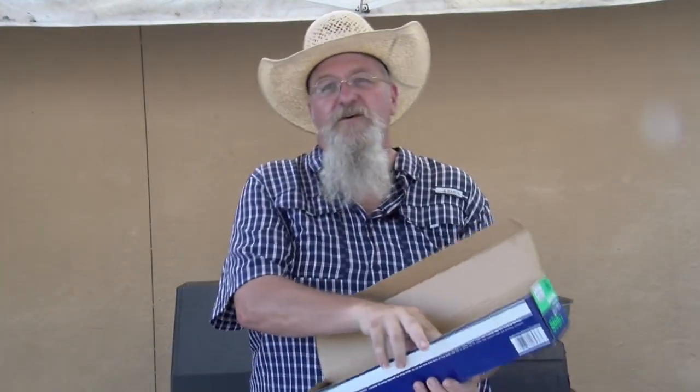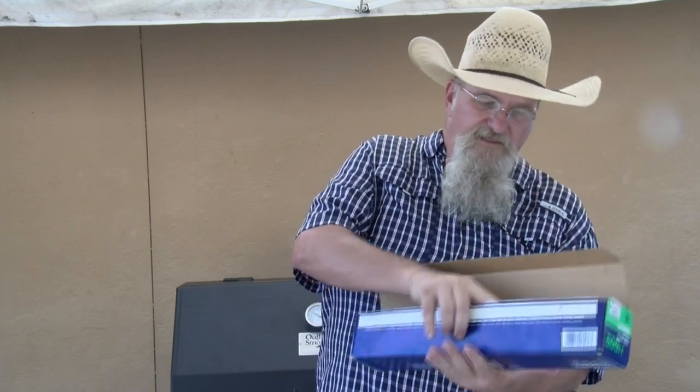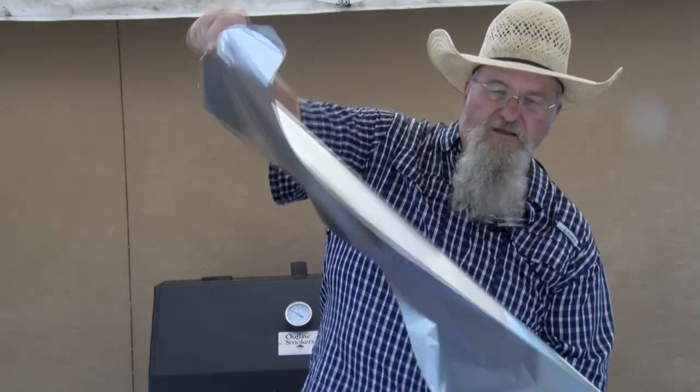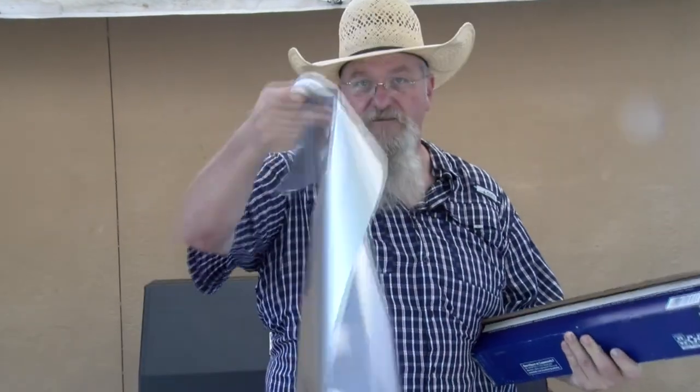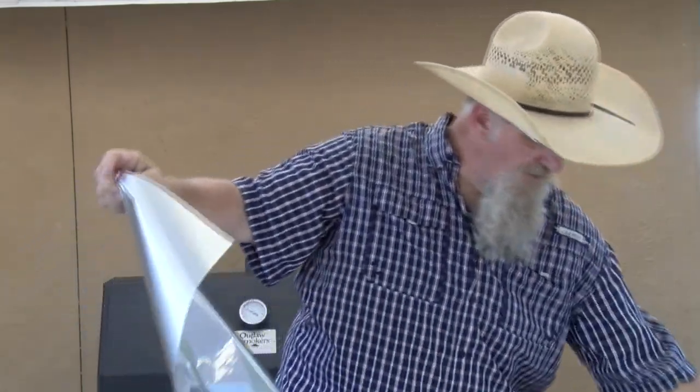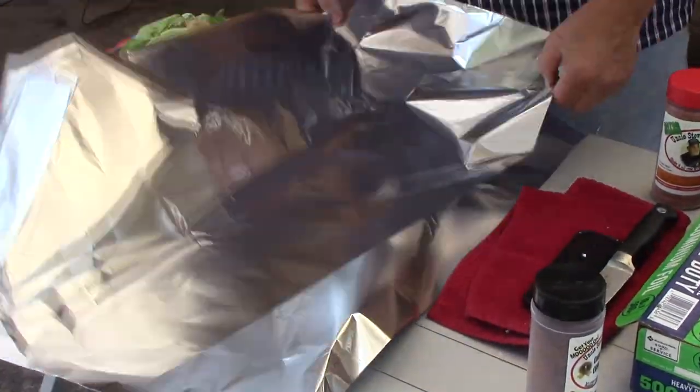Come in here close. Let me show you how we get this cabbage ready, what we do to it, how it goes on the grill, and how fantastic it is when it comes off the grill. What I'm going to do first is get two big pieces of foil. This is 18-inch foil. 24-inch is even better if you're doing a cabbage, but we're going to make it work. I got a small head of cabbage today.